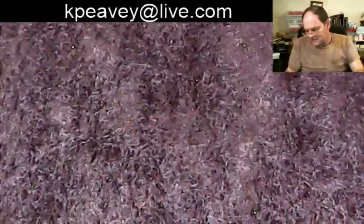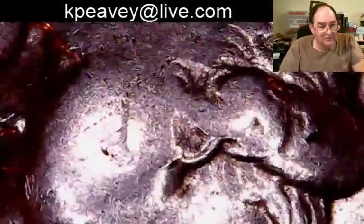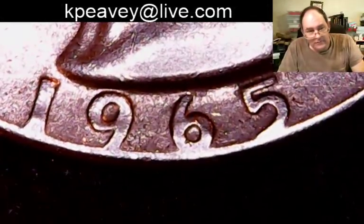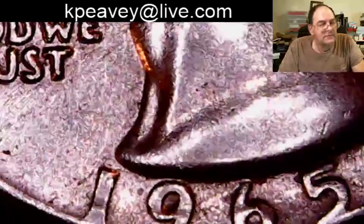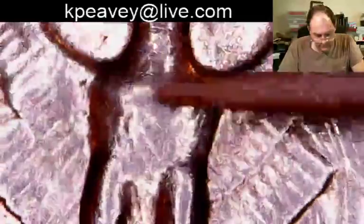A 25-year-old quarter would have been old back then, still showing plenty of George. A 12-year-old quarter's going to look pretty good. Nowadays you're seeing these old 65s — they're starting to lose a lot of detail in the hair, down to very fine condition after 54 years. That's an orange hand. What does the eagle look like on a 65? Got a flat breast. Well the rest of it's not too bad.